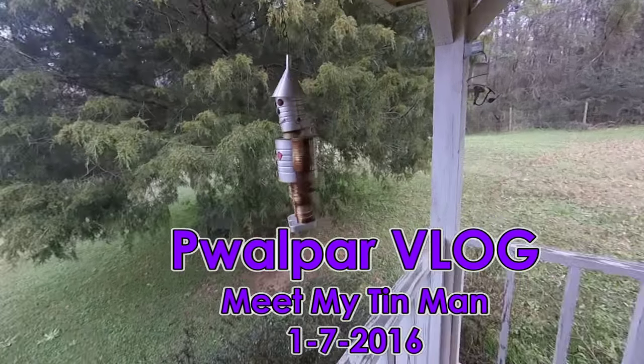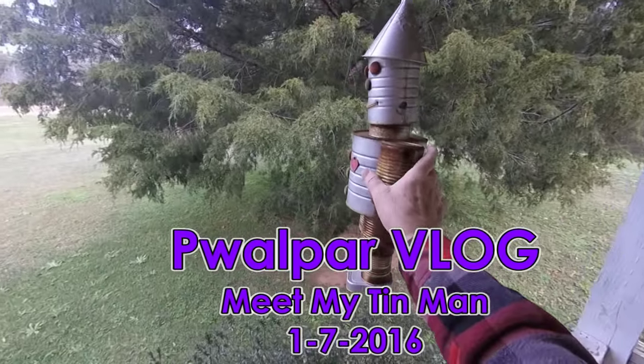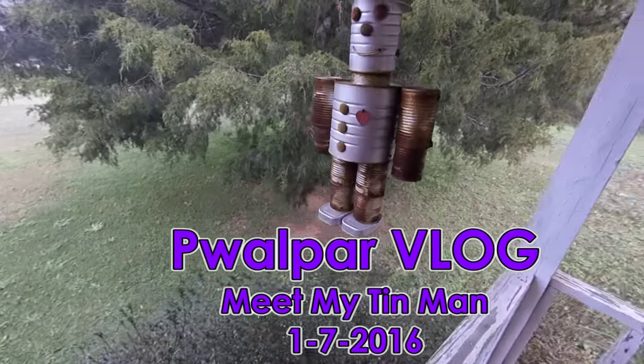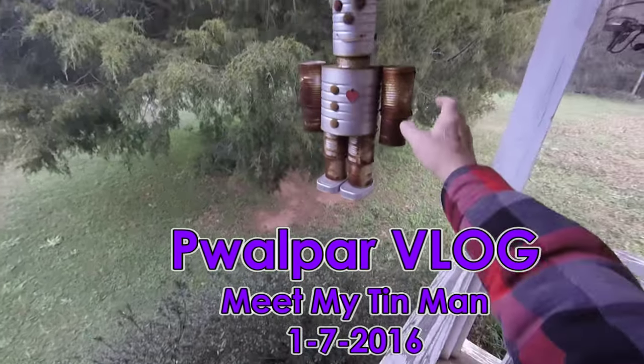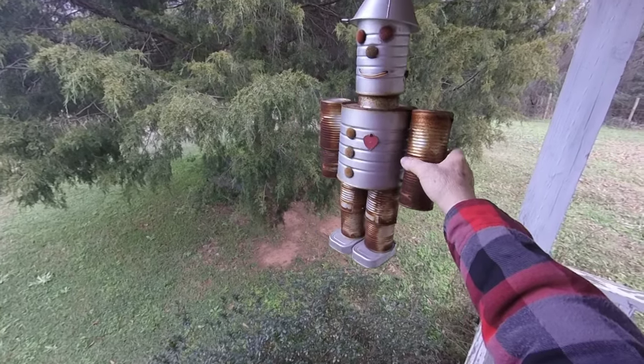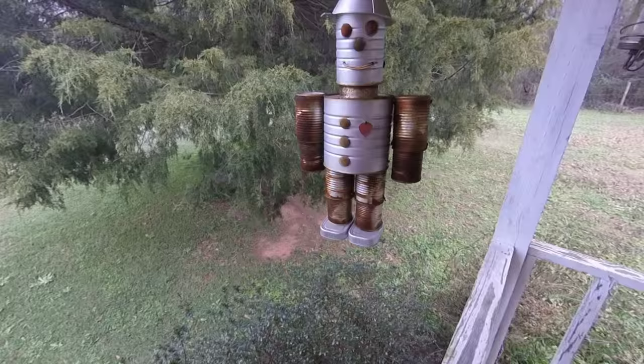Let me introduce you to my Tin Man. I've made several of these over the years and give them to relatives and neighbors. He's looking kind of rusty today — I'm going to have to get a wire brush, knock him up a lick or two, and throw some silver paint on him.